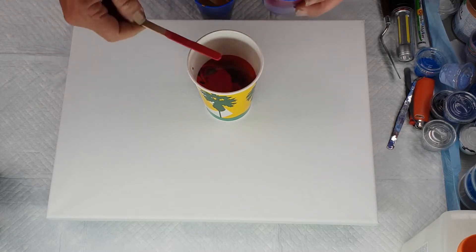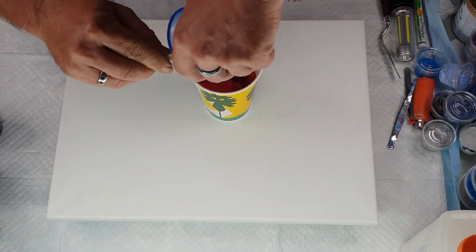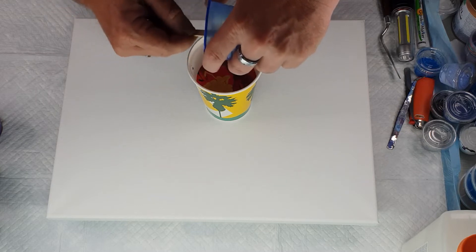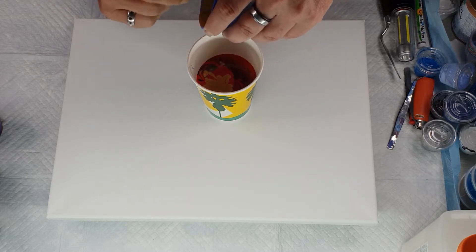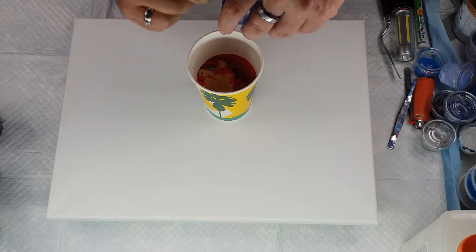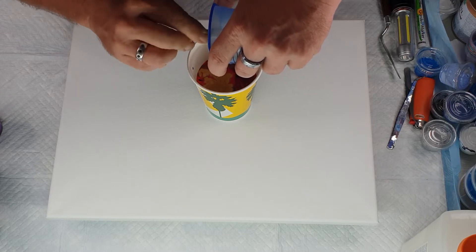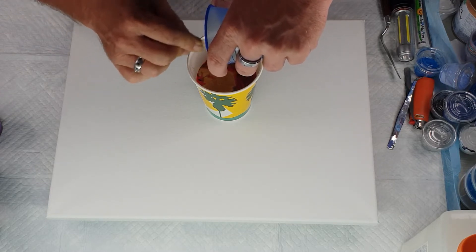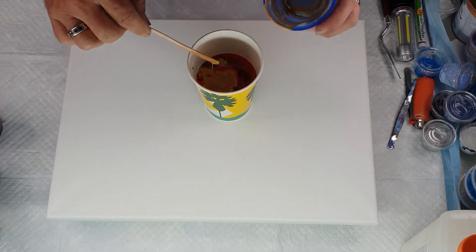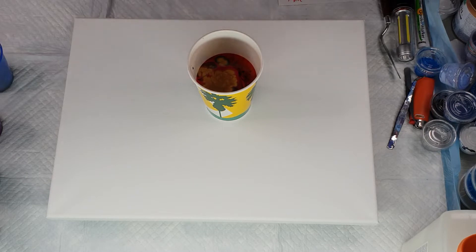I just want a little bit, and now the last bit of gold. I'm going to scrape the gold cup quite thoroughly because I want as much metallic as I can. This time I haven't put any paint on the actual canvas, so it's just going to be straight what goes on there.